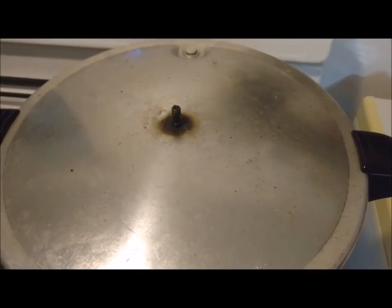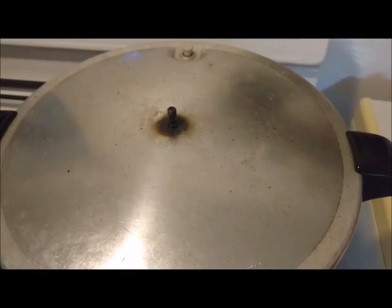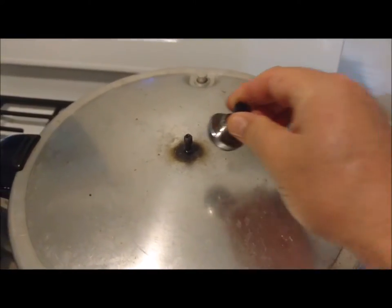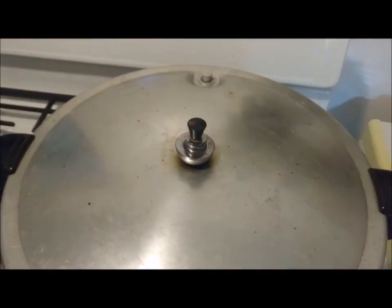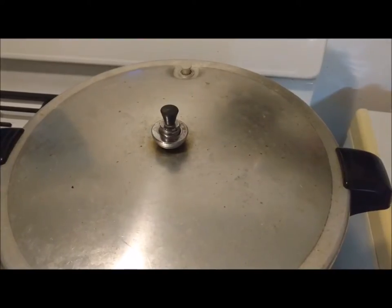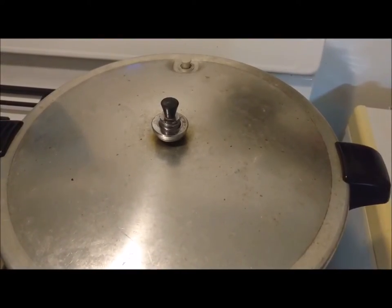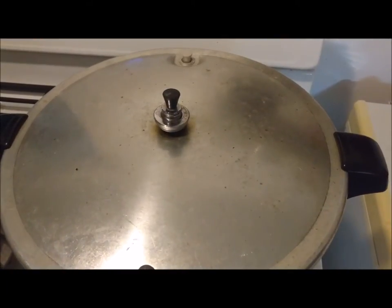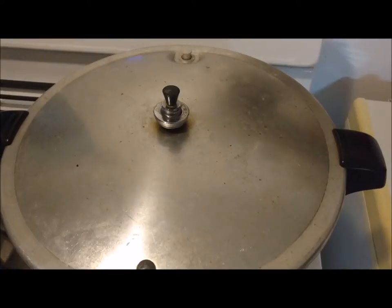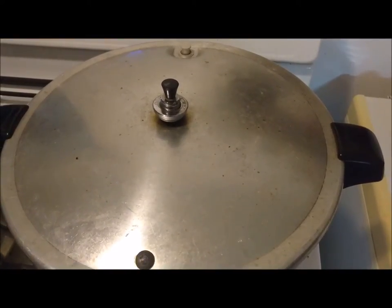We put our 9 pints in the pressure cooker, brought this up to steam, and let it steam for 10 minutes to vent. Now we're going to place our 10-pound weight on top. As soon as that weight starts to jiggle, we're going to set the timer for 25 minutes. So it's 25 minutes on vegetable broth if you're canning pints, and it's going to be 35 minutes if you're canning quarts. We'll be back when it's done.